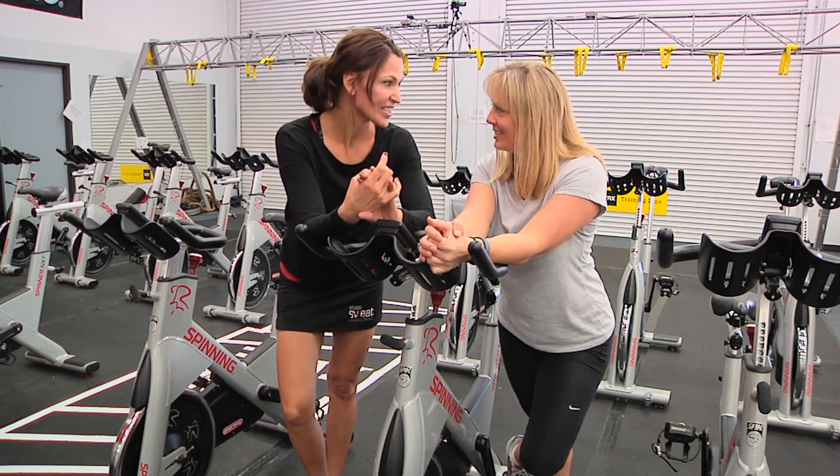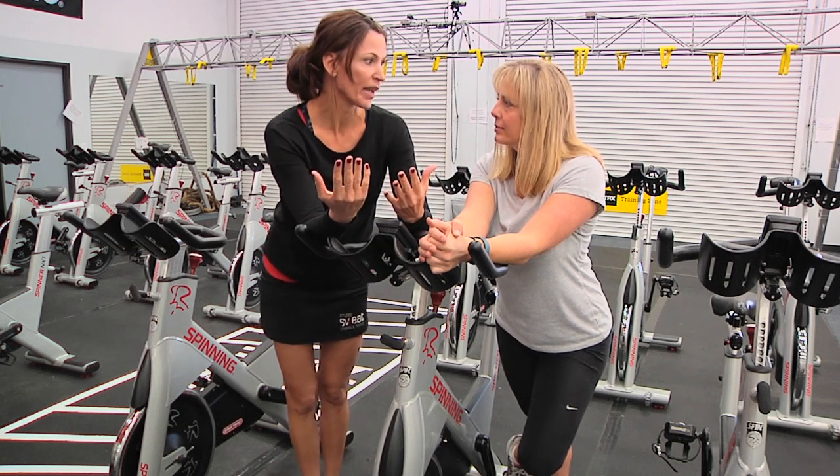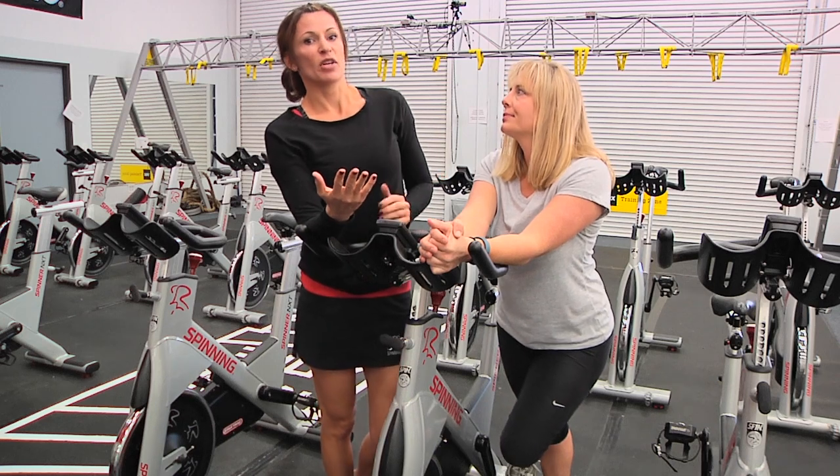Mansi asks us: what does it mean to engage a core on a spin bike — or any indoor or outdoor bike? Let's just start with what does it mean to engage your core. It's the same across the board.